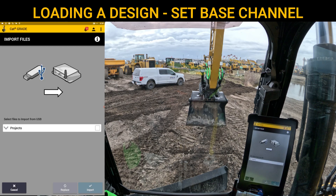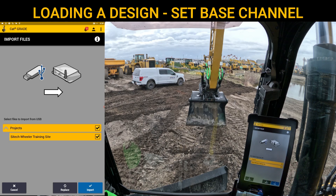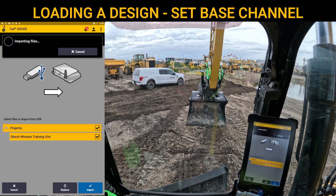Now at this point, you can hit this dropdown bar and you can see I only have one project that I've actually wanted to upload. If you have a thumb drive with multiple projects in the project library, it will show them in a list here and you don't have to upload everything to a machine that you don't want all those designs on. So you can just check the box for the one that you want. In this scenario, I have just this SiteTech Wheeler training site. Once I've selected that, you hit Import and it'll import those files.